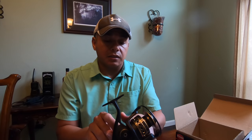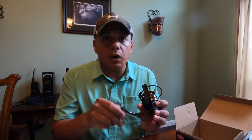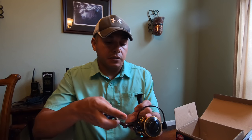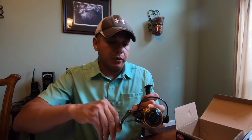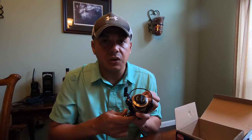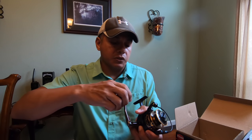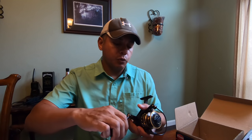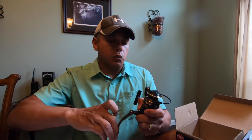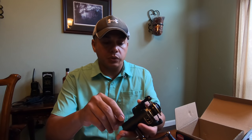That could be a good thing or a bad thing. A good thing in that if you're thinking about quality, it is heavy and the material this thing is made with is pretty stout. A bad thing — whenever you're casting all day long with something like this, you want it to be as light as you possibly can get it, but also strong enough to withstand everyday abuse. Time will tell whenever we get out there and start actually catching fish with it.